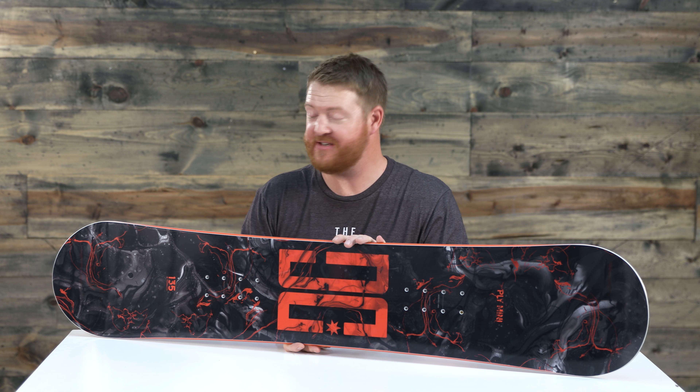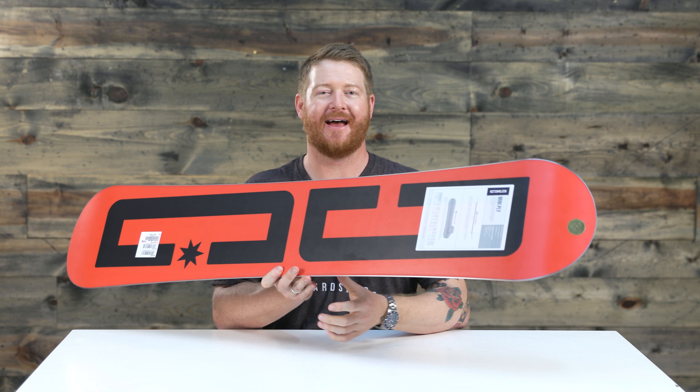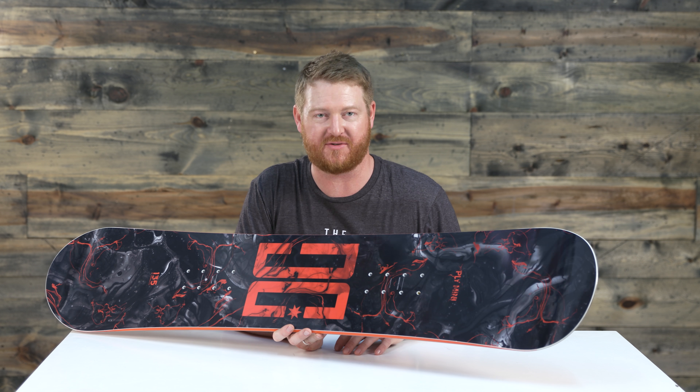Hello, I'm Matt Gov from TheHouse.com and this is a 2018 DC Ply Mini, a great all-mountain freestyle deck design for beginner to advanced level youth riders. It was actually manufactured at the Mothership in Austria, which is a leading manufacturing facility.